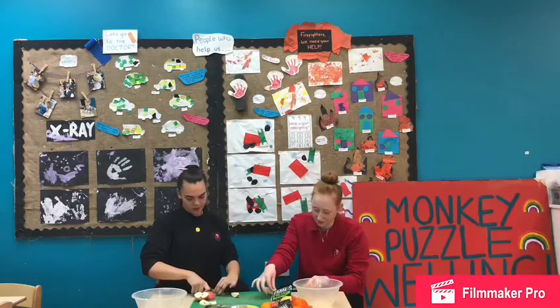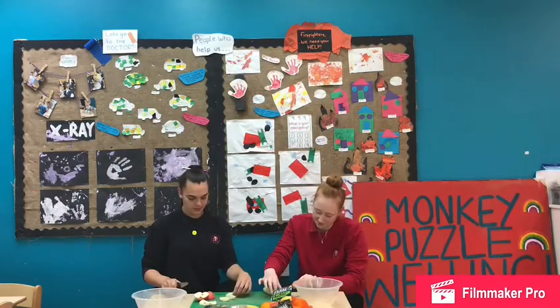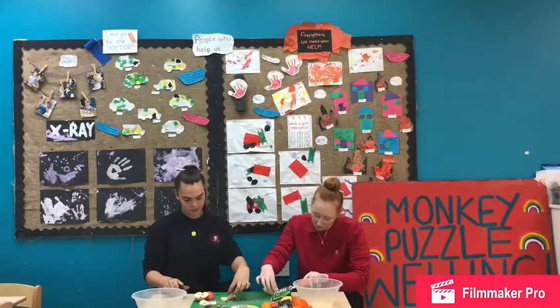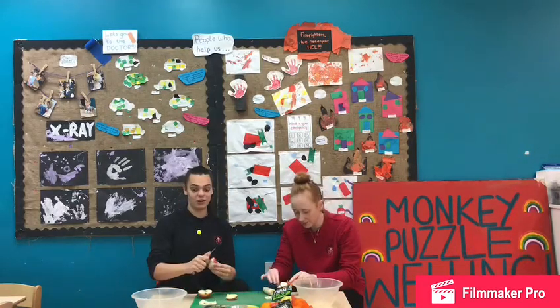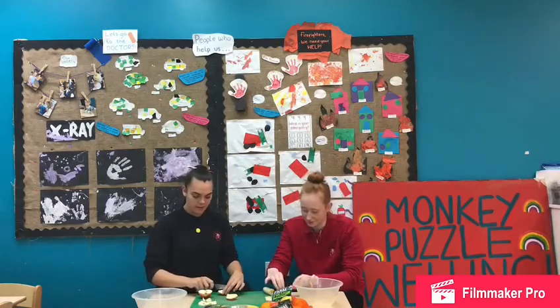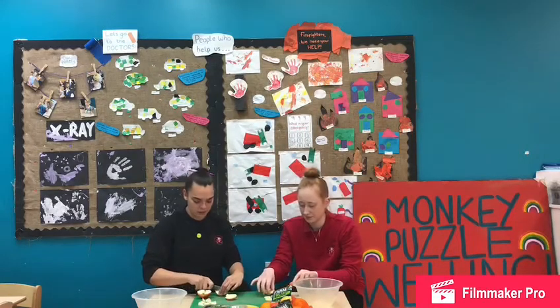What does your banana feel like, Amy? My banana feels very slimy and very slippery, so you have to be careful when we cut it. Make sure your hands are away from the knife when you're cutting. My apple is very hard — I got my apples out of the fridge. Have a little feel of the fruit that you use at home for your fruit salad and tell us what it feels like.